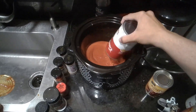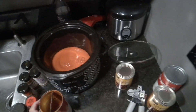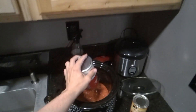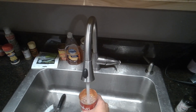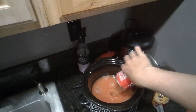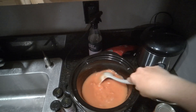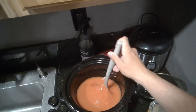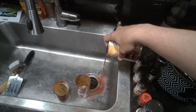First we're going to start by pouring two cans of tomato soup into our slow cooker. Then we're going to add one can of water to help with the cooking process. And now, just to piss off every Texan watching, we're going to add beans.